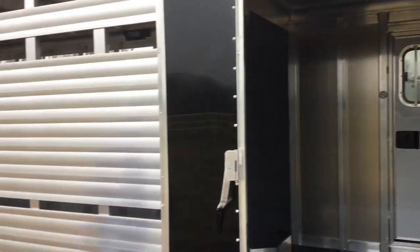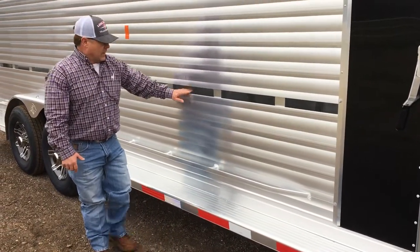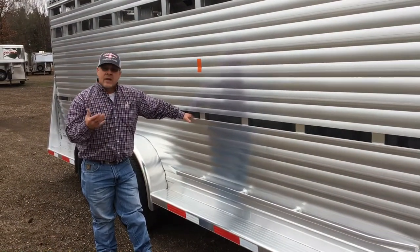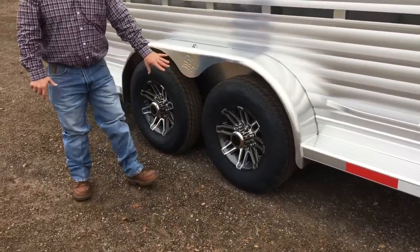Out here on the outside you got your heavy duty running boards along with your cattle ties right here. We also have the two inch airflow — this helps have that air flowing amongst the cattle as you're going down the road during the summertime, helping keep those cattle cool. I also got the 7,000 pound torsion axles with aluminum wheels.